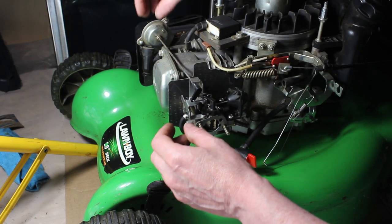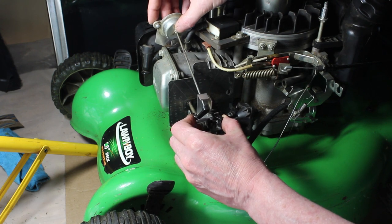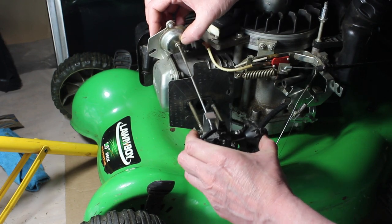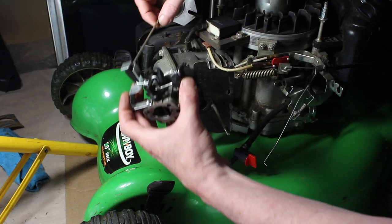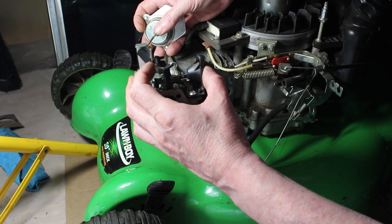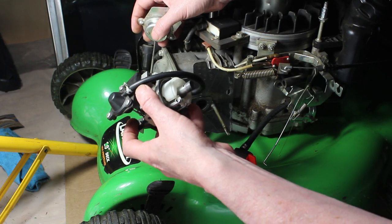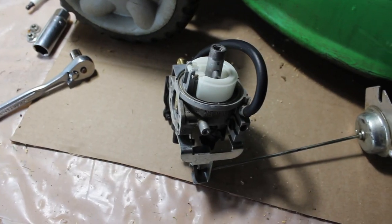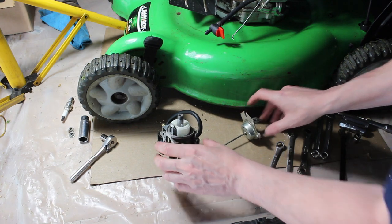I'm tempted to just leave this mechanism right on here and slide the whole thing off. For what I'm doing, I don't think I'm going to need to remove this — I think I can do this with it on here, just to avoid having to put this little linkage back on, which is kind of a pain. If I were cleaning this, which I don't have to, I would definitely remove this piece. But we'll see if we can work with it. Alright, we have the carburetor off.